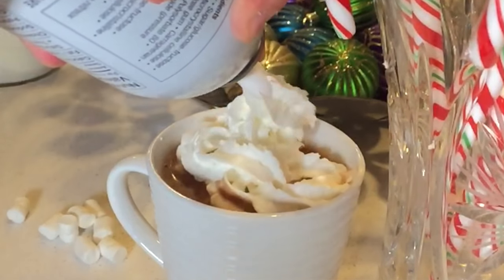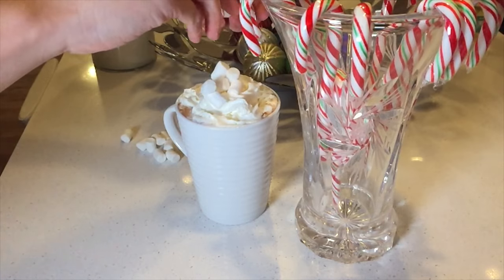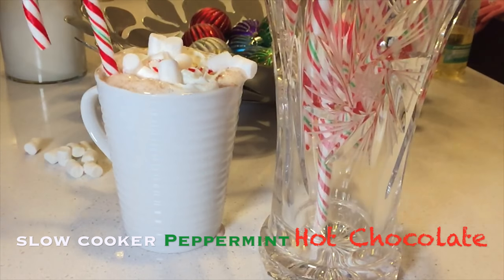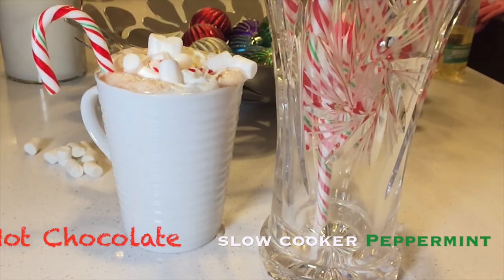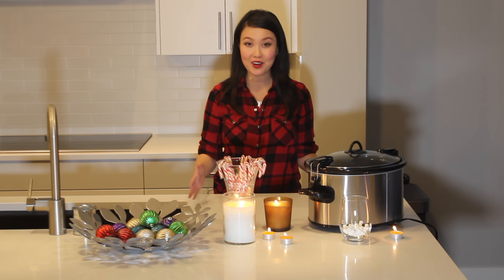Baby, it's cold outside. Beat the winter blues with this rich and creamy peppermint hot chocolate. This crowd pleaser is the perfect holiday treat. Everyone will love it, including you, because the hardest part is throwing everything into a slow cooker.